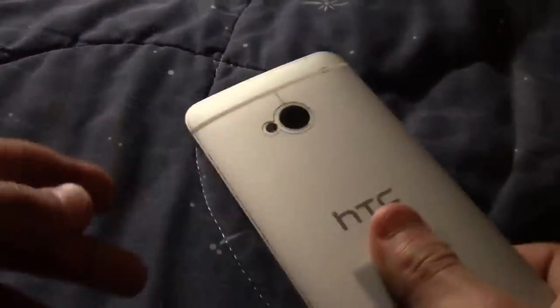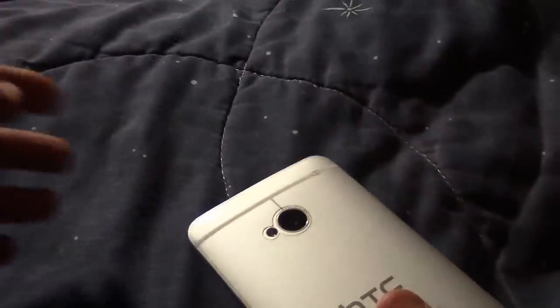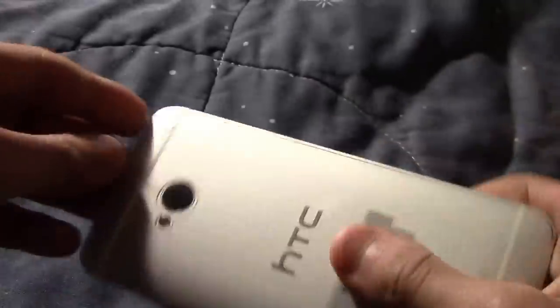So this is the HTC One, the regular HTC One. I'm just going to cover those up, and that's how it looks — one camera, flash. That's how it looks from the top.